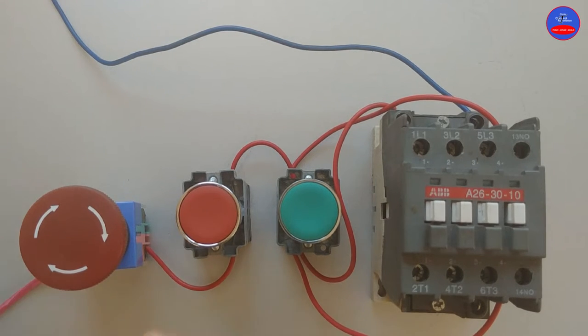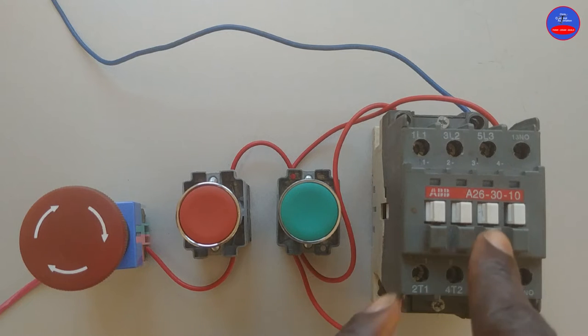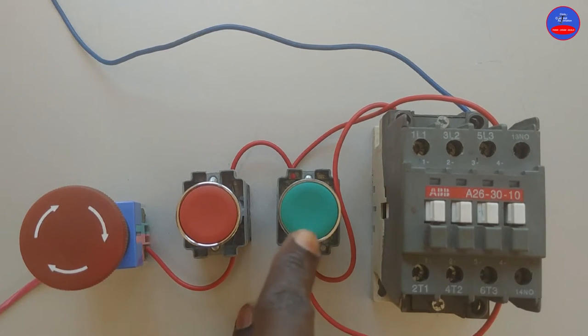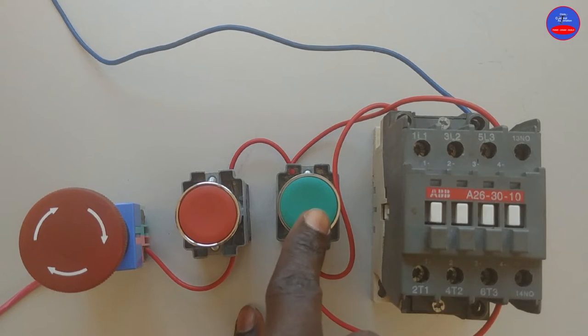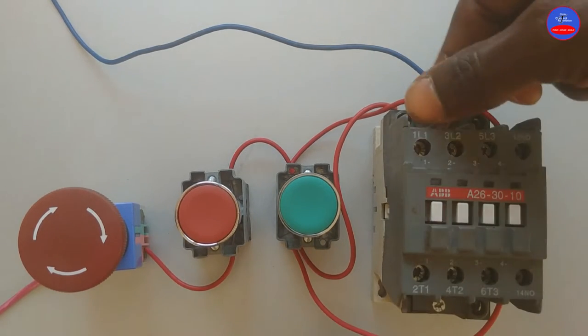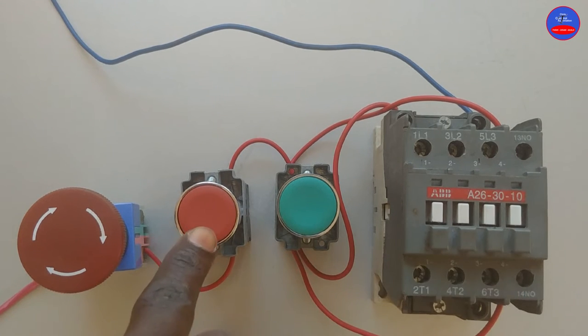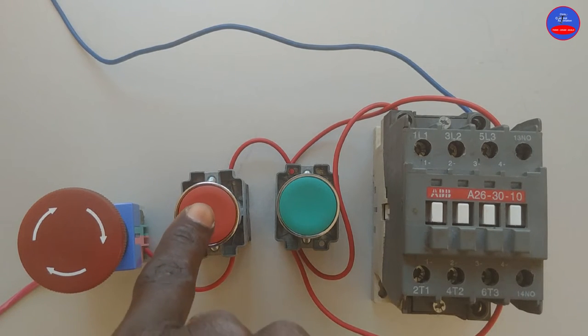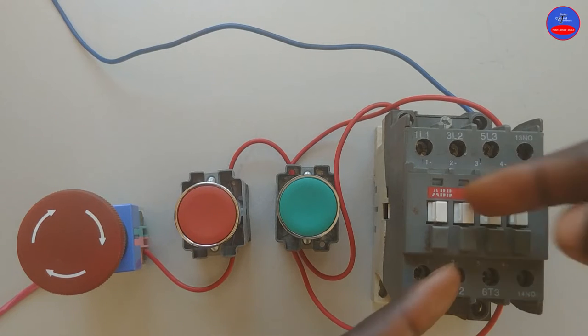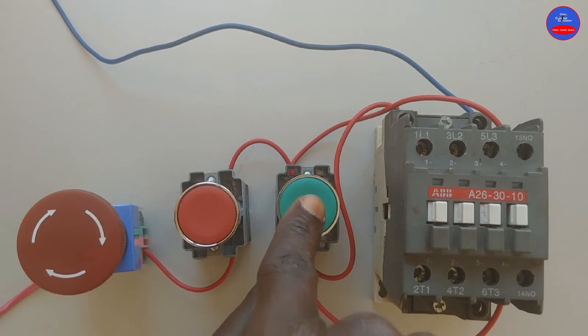Let's turn on the main breaker. Our main breaker is on. Let's energize the contactor by pressing on the start button. It is energized. I release my hand, but it is still energized because of the hold-on. Let's de-energize the contactor by pressing on the stop button. It is off — it is de-energized. Let's energize again by pressing on the start button.